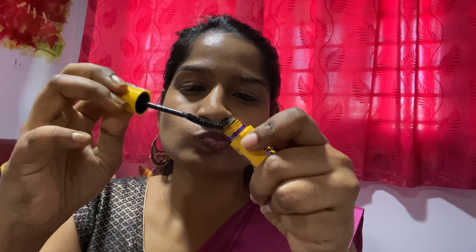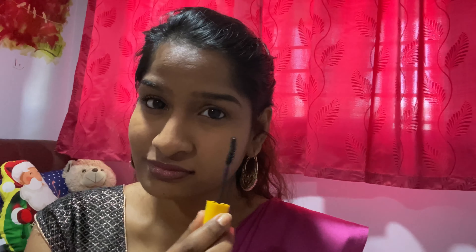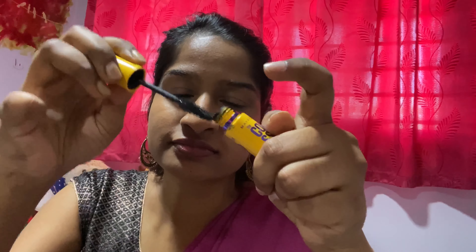Actually no, I'm not a liner person. Then comes this kajal from Maybelline — I'm just removing the excess from the tip and then applying it. You can see just one roll actually lights up the whole thing.